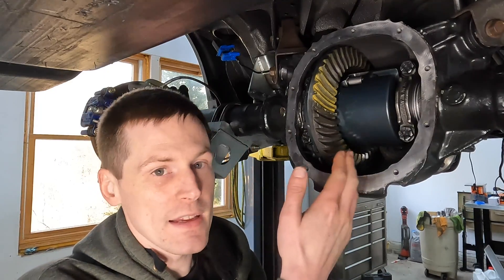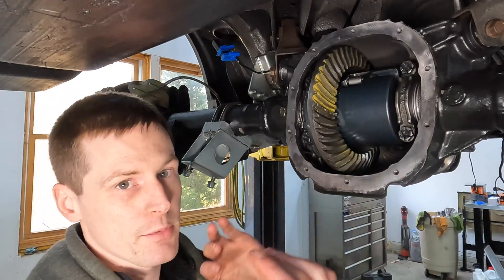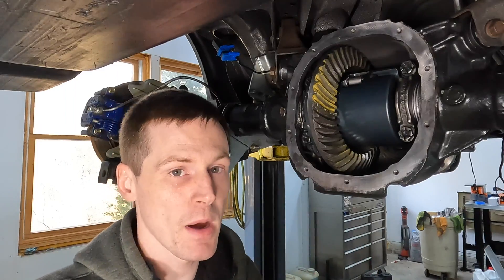If you bought the cheapest set of gears you could find, those gears probably aren't going to be cut as well as a high-quality gear set. You may struggle to get a good pattern out of them simply because they were manufactured to a poor tolerance or possibly manufactured wrong. You'll sit there chasing your tail trying to get the gear pattern straightened out, taking this thing apart three or four times — it's not your setup that's necessarily wrong, it could be the gears themselves.